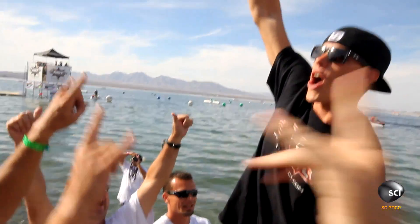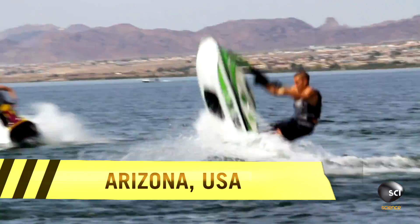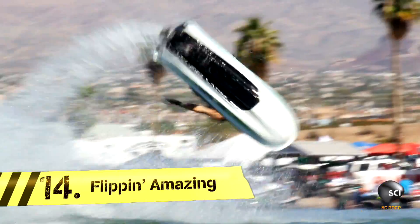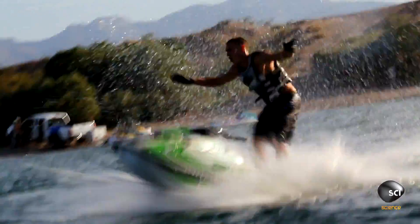This is World Freestyle Jet Ski Champion Daniel Martin, and he's about to demonstrate his incredible aerial jet ski skills. Jet skis are pretty heavy, and to be able to pull off a loop with barely moving forward is really impressive.